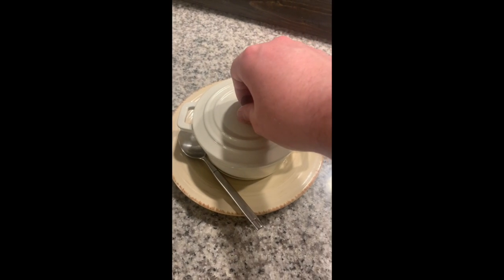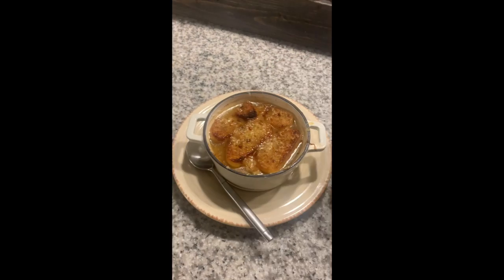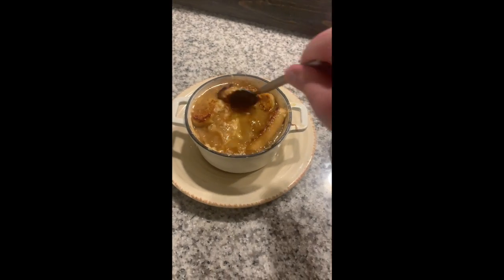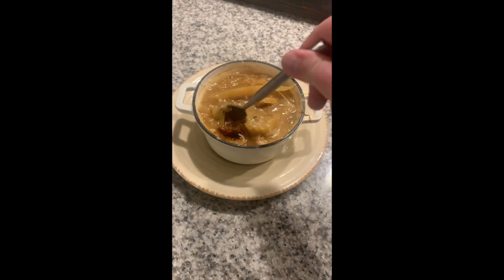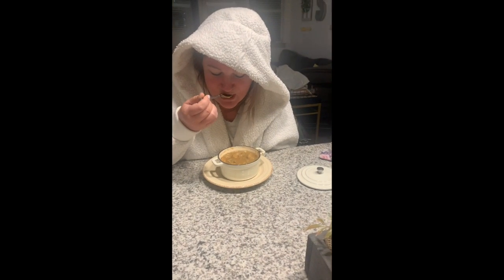Here is my French onion soup, served in its little Dutch oven with the lid. It's got that bread and cheese in it. It's going to be really hot but let's give it a taste — got my fiancée trying it.